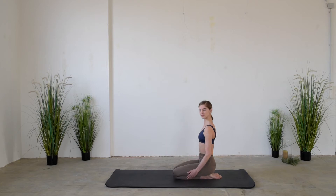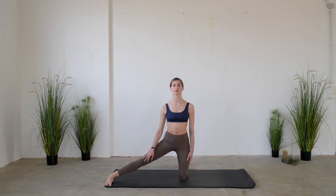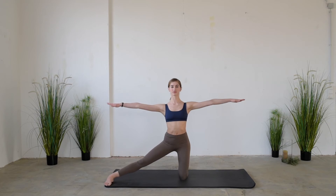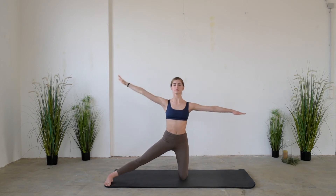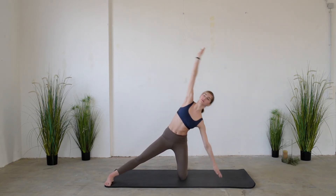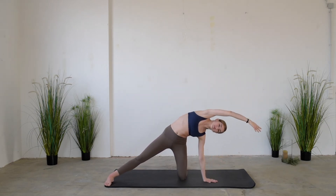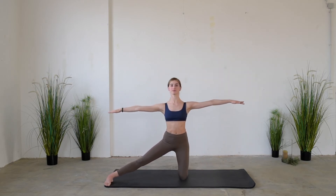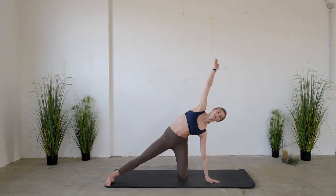Now bring yourself to the center of the mat, extending one leg to the side and opening the arms. Inhale elongating the spine before bending to the side, and exhale coming back to the center engaging the core. The hips are not moving during the exercise.